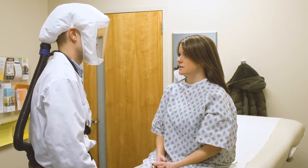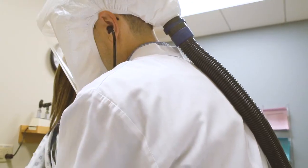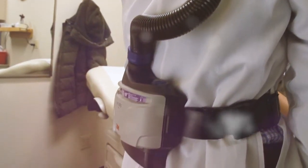Let 3M's newest PAPR solution help you take on the hazards of your workplace. Now, breathe.